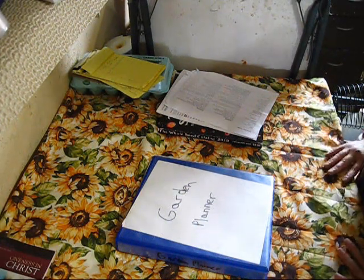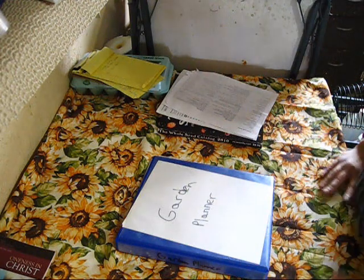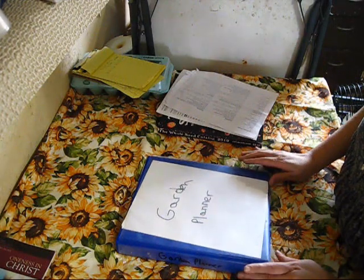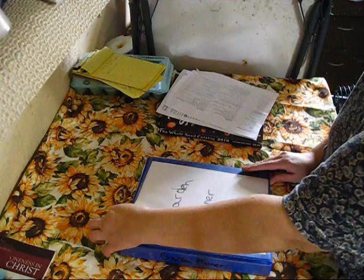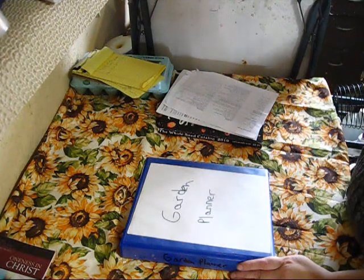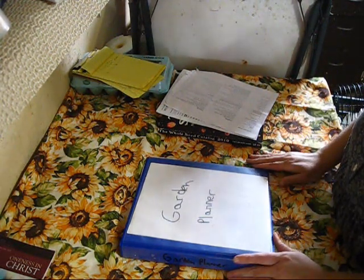Hey everybody, this is Jen from Garden Jen's Journey. I figured I'd do a video today. I had quite a reaction from my gardening group — my winter sowing gardening group that I belong to — about how many jugs I have to prepare in order to have enough seedlings for my garden for the 2019 growing season.